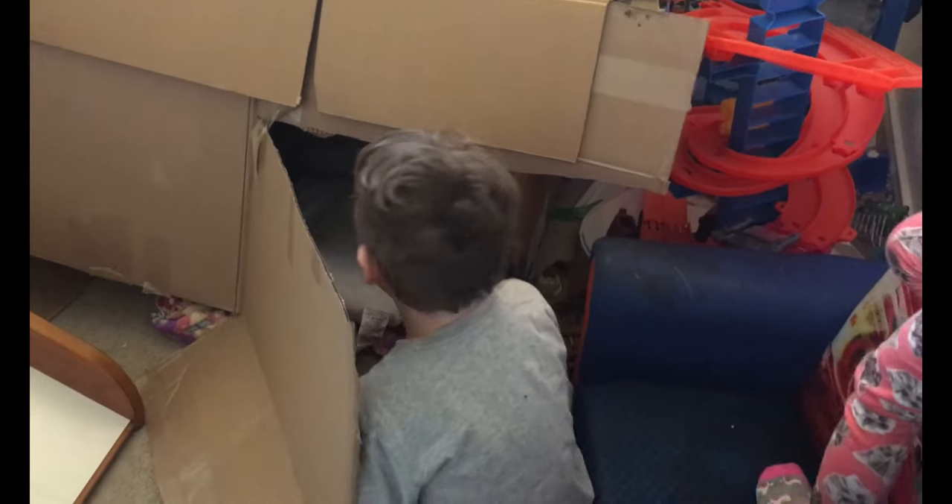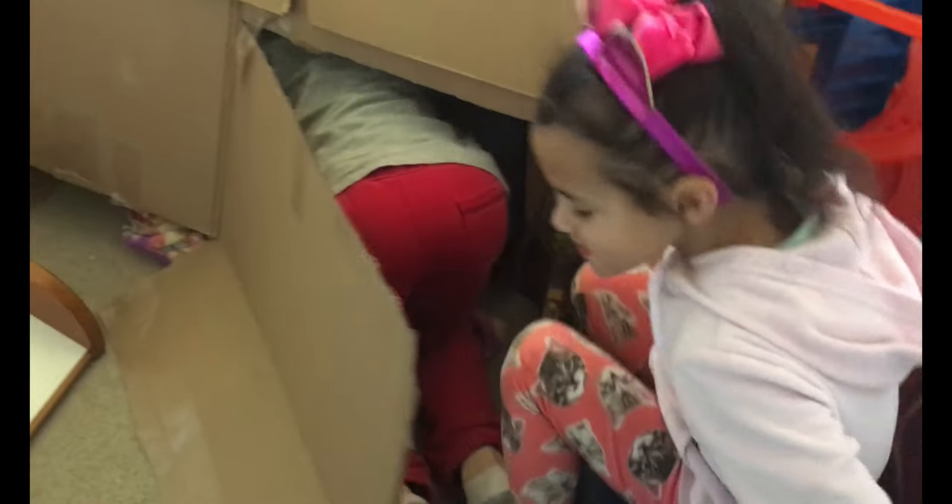This is the fort we built. Should we show them inside? Yeah. Should we show them inside? Yeah. Okay, let's look around. Let's take a look.